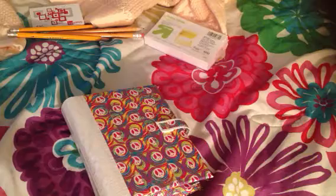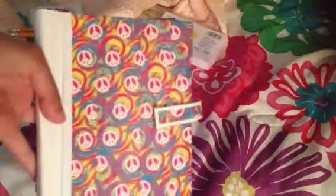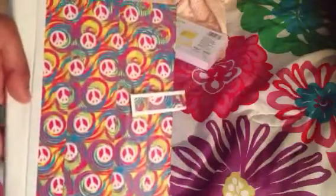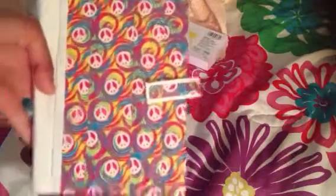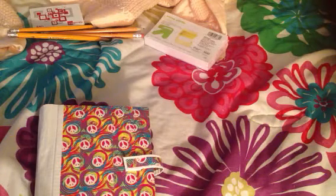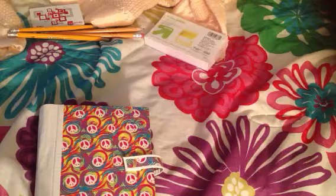I'm showing you a duct tape pocket locker. If you're really confused what a duct tape pocket locker is, go check out Allison Wallet's videos and like her channel, because she's the one who invented this duct tape creation. I don't like completely copying from people, so I changed it up a little bit and personalized it to my needs for school.